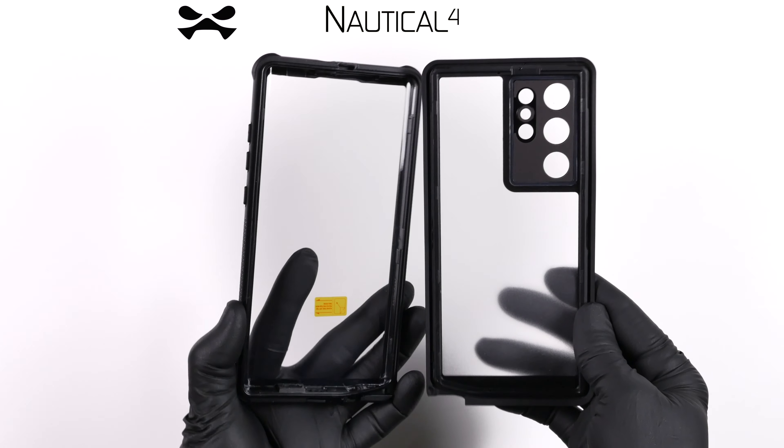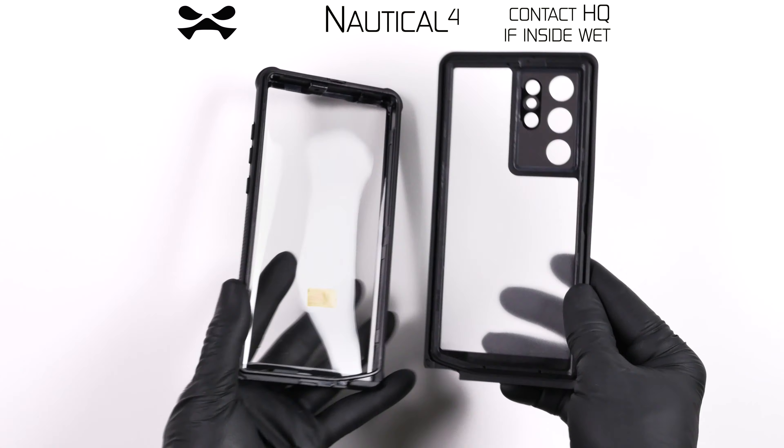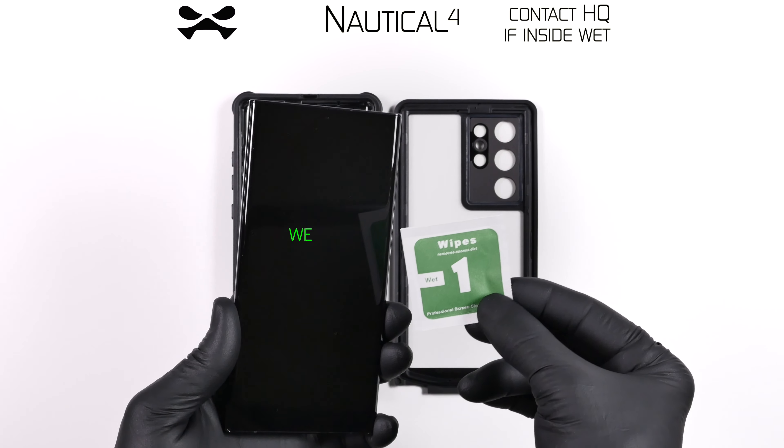If the interior is wet, contact Ghostech HQ immediately. If dry, you may proceed.